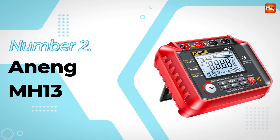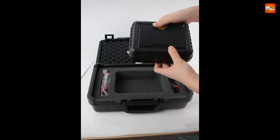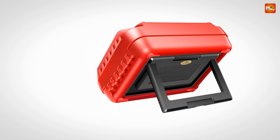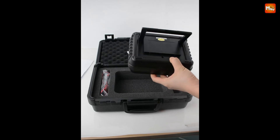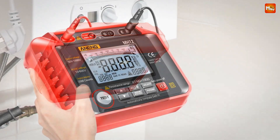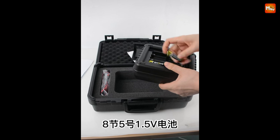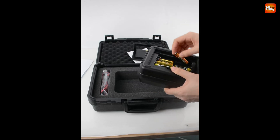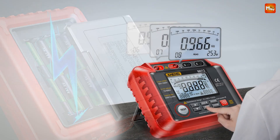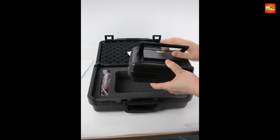Number 2: the Anning MH13 Insulation Resistance Tester. The MH13 is designed for insulation resistance measurement, perfect for a wide range of applications including transformers, motors, cables, switches, and various electrical appliances. It's a compact tool, but don't let its size fool you — it's powerful and user-friendly, featuring an automatic discharge function that measures whether your electrical appliance is functioning normally or if there's a short circuit. You can easily switch between output voltages of 50V, 100V, 250V, 500V, and 1000V with just a press of a button.